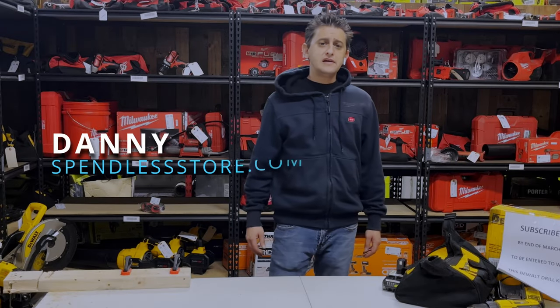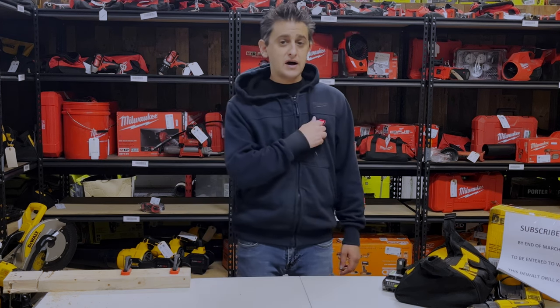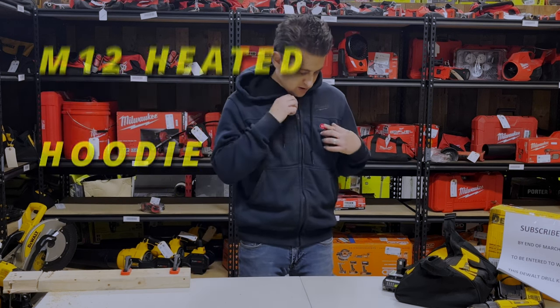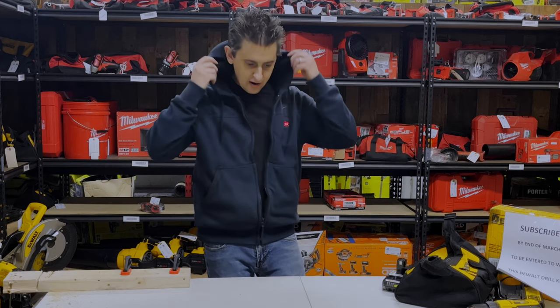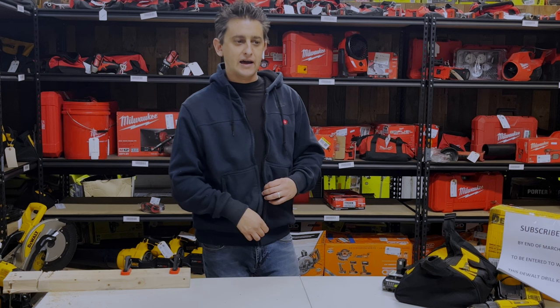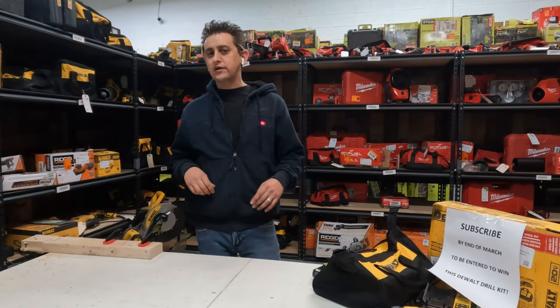What's up everybody, my name is Danny, this is spendlessstore.com's YouTube channel, Spend Less Tools. In today's video we are going to go over my M12 Milwaukee heated sweater or hoodie. This is one of the zip-up ones and it's blue color, size small. I use this thing literally all winter and I have it with me every day.